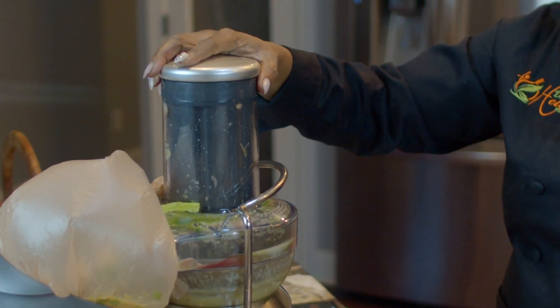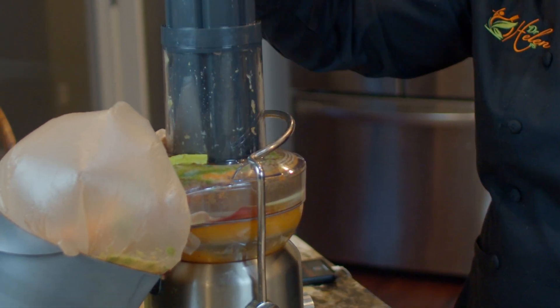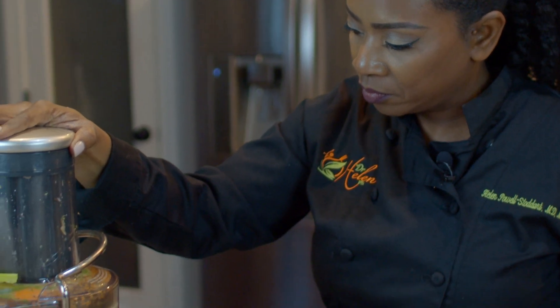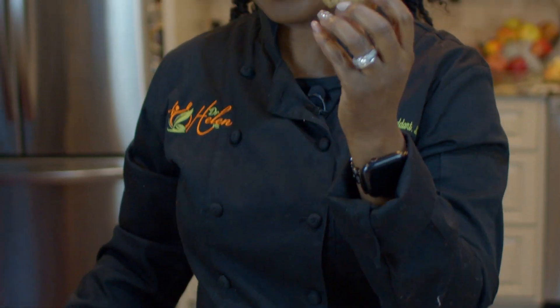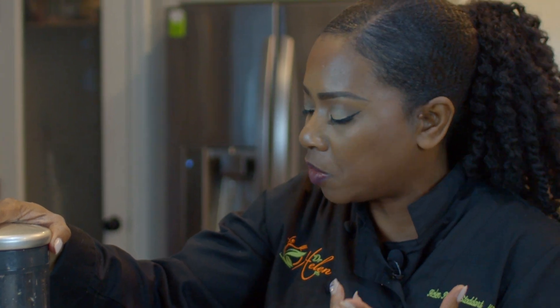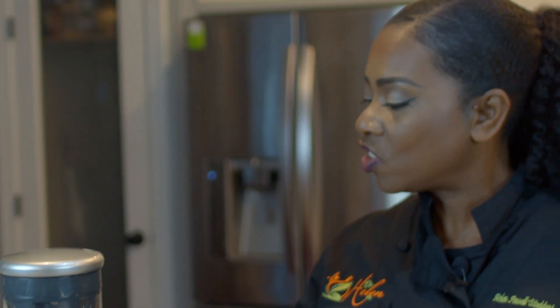Now let's start with the carrots. The juice is still dripping out a little bit. You know what — this is ginger. Ginger is not a part of this recipe, but I love ginger so much that I'm going to put some in because I kind of like the kick it gets. You can smell it — it just smells amazing. I put that in for a little extra flavor because orange and ginger are so good together, and carrots and ginger are so good together.